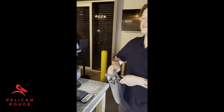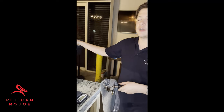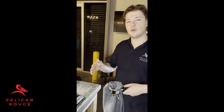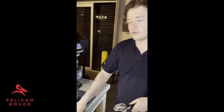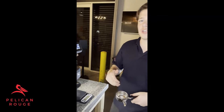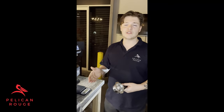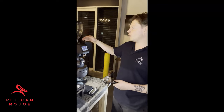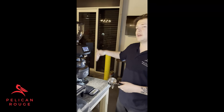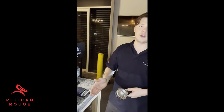Now that you've purged the old coffee, you're ready to test. When we test, we want to do it three times with a double dose and then take an average of those three extraction times. If you find you're bang on 28 seconds, perfect. If not and you feel like you need to adjust again, go through the same process: adjust the grinder, grind out 10 more seconds manually, then test three more times until you achieve what you're after.